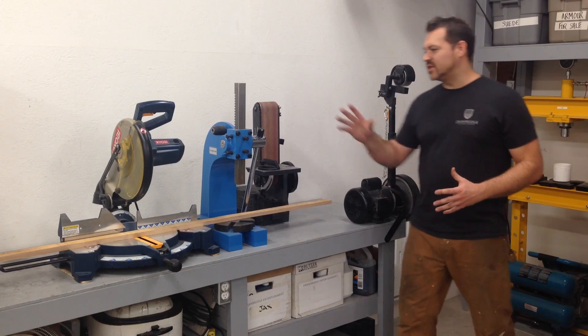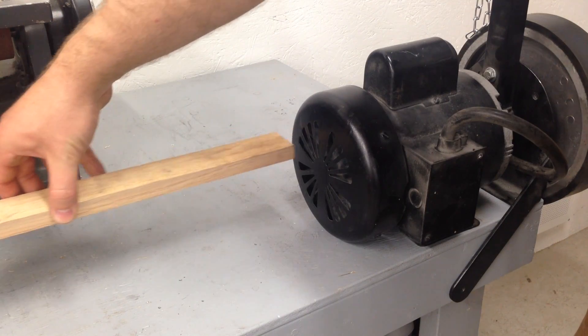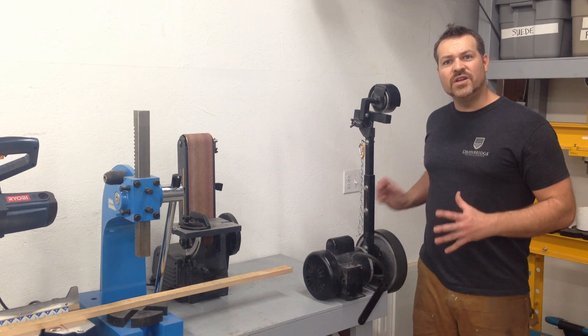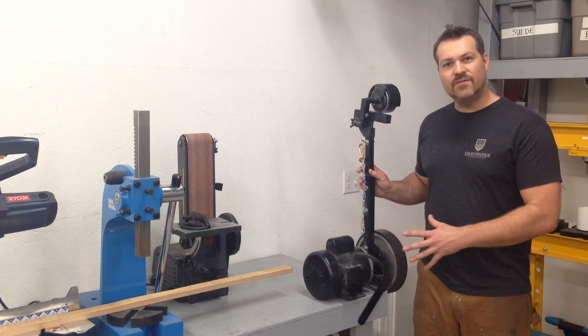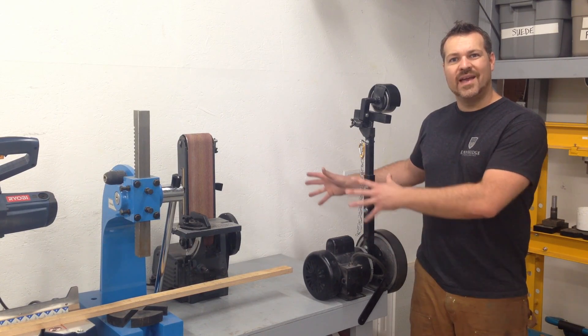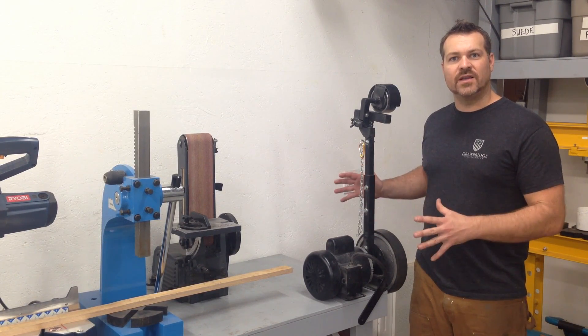I'm running into a small problem because the chop saw that I use all the time — as you can see, that clearance is not going to work. So what I'm going to do is build a little sled for this to mount to. It's going to slide back against the wall when we don't need the belt sander, and it's going to allow me to pull it forward and lock it down into position.